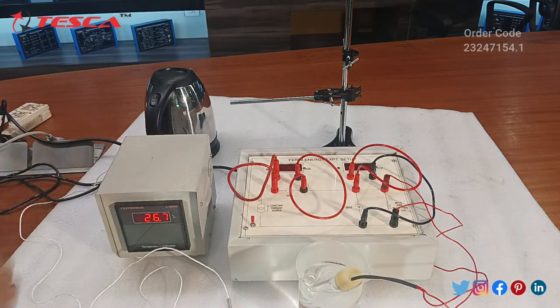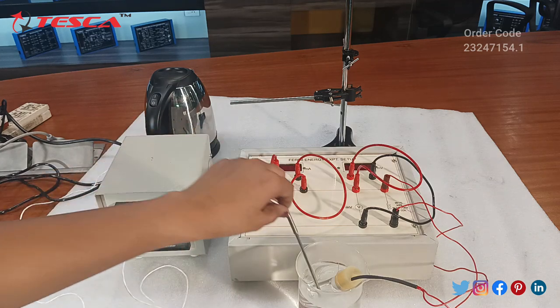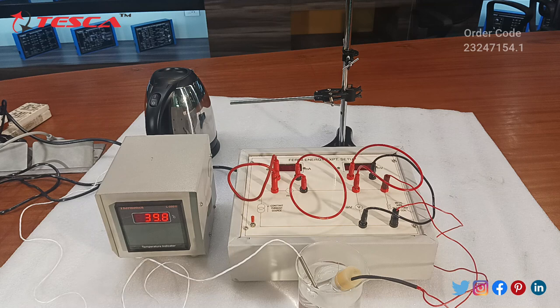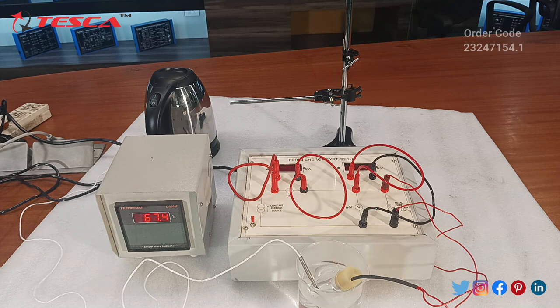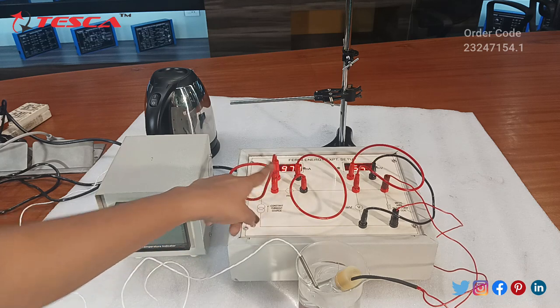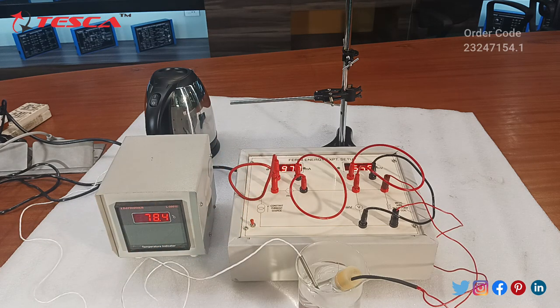We pour the water in the beaker, and this is the RTD that we are putting in to note down the temperature readings. We will wait until this temperature indicator is stable and then note down the readings of all three: temperature, the milliammeters reading, and the millivoltmeters reading.